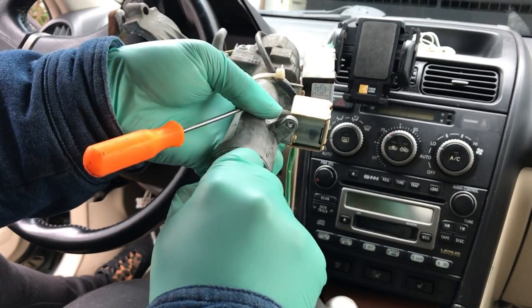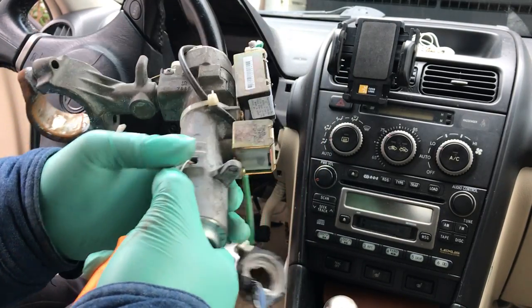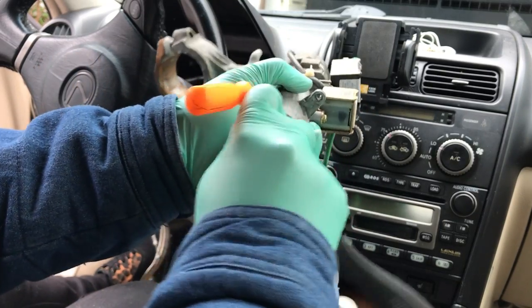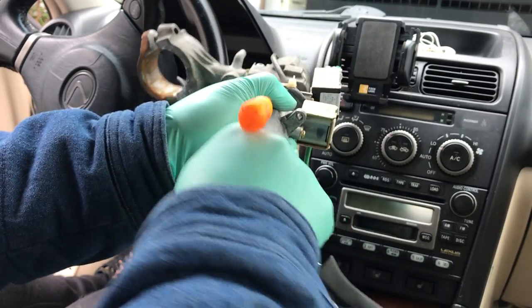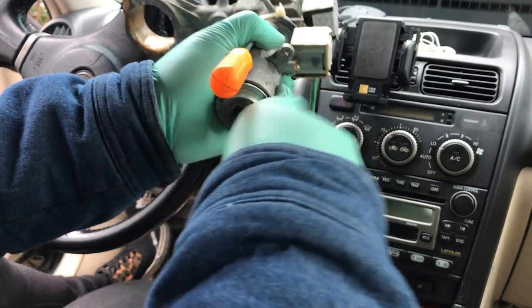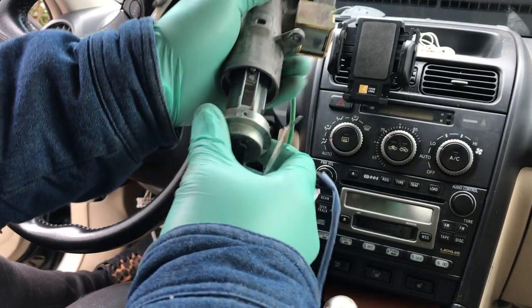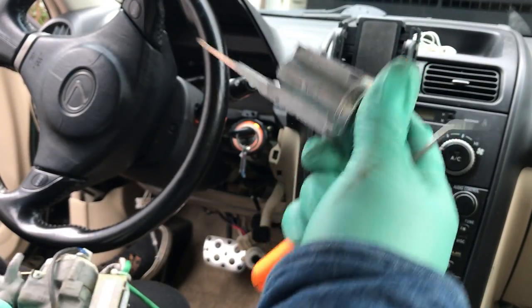So you get a pick in there, push it down, and you're able to pull it out. It might be a little tough — it's been in there for a while — but it does come out. Just wiggle it out. There you go — it came out. This is what the key cylinder looks like.